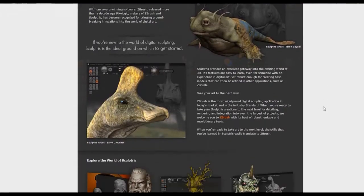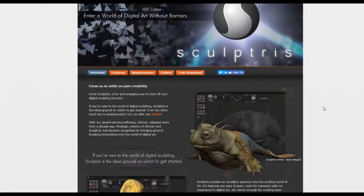I don't really know anything about organic modeling, but I wanted to try my hand at it. I decided to model a sloth. There's a free program by ZBrush called Sculptris, and let me tell you, it's so easy to use.